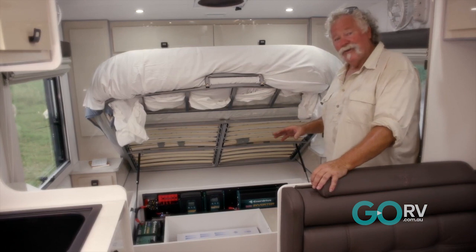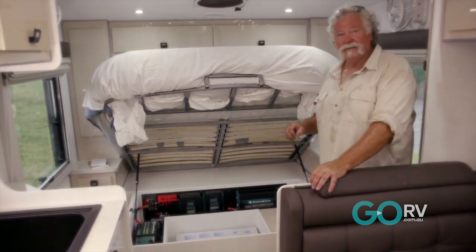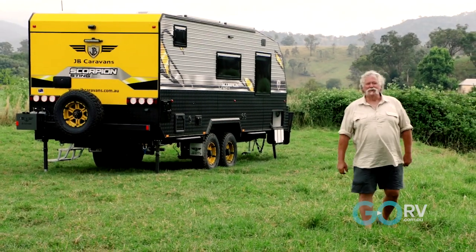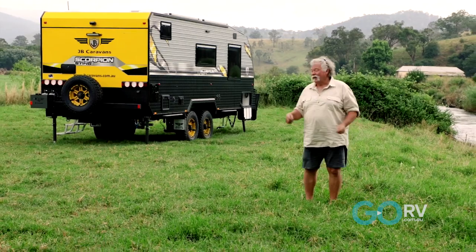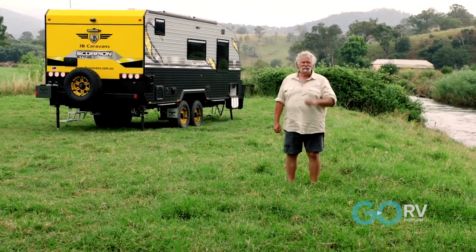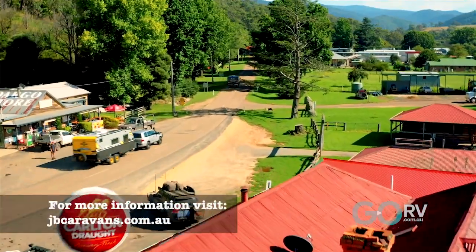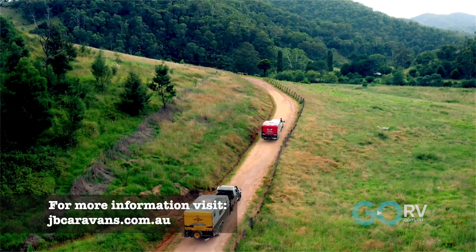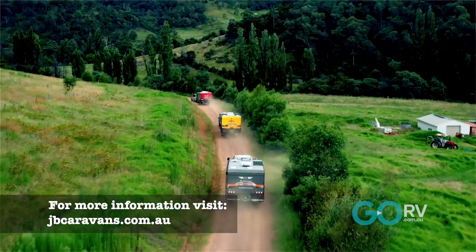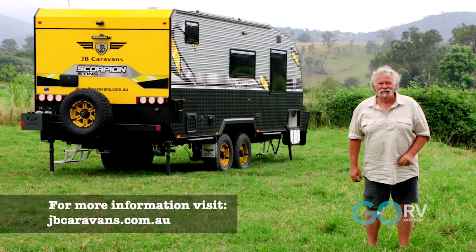And you're going to keep going for ages. Look at the wiring, look at the switch gear - this is a quality product. So when it comes time to get out there and really enjoy your life in your caravan, go and see the good crew from JB Caravans and set yourself up with a Scorpion Sting, or one of the other great range of products - there's one to suit you. Now there's only one thing that's missing from this caravan, and that's a couple of big tiger stickers on the back of it. Go Tykes!